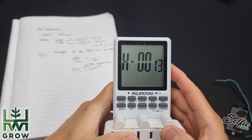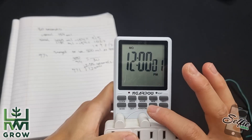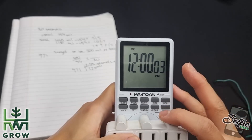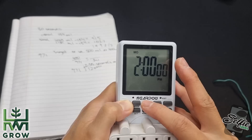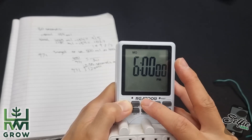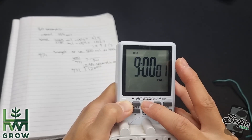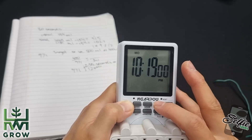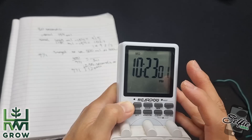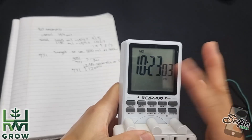First thing you want to do is set the time. Right now it is 10:22, so you hold down the clock then you press the hour until it gets to the hour you are — make sure you pay attention to the p.m. Alright, so it's 10:23 right now, then let go.